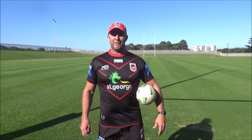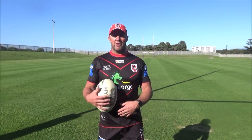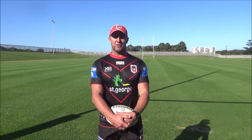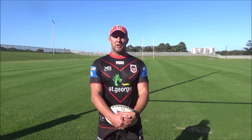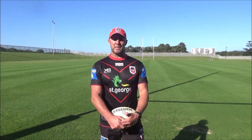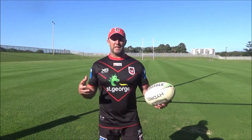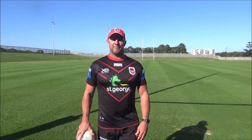G'day to all our juniors out there, boys and girls. Hopefully you're going okay in this bizarre time — a bit of isolation. Hopefully you're keeping safe, keeping up a little bit of training. I know it's difficult, but it's important we try and keep up our strength and fitness. A bit of good news during the week — footy might be around the corner, so it's important we keep our hand-eye coordination up.